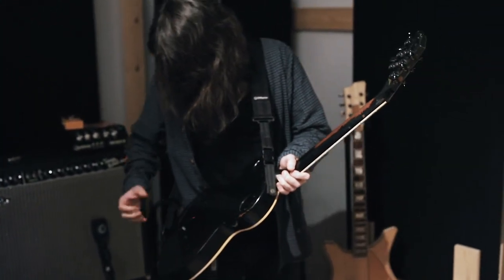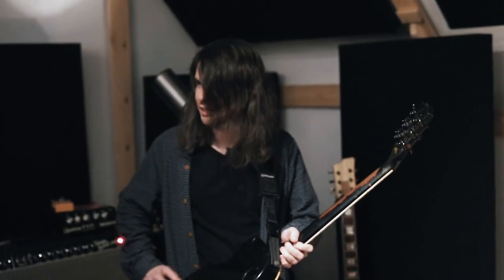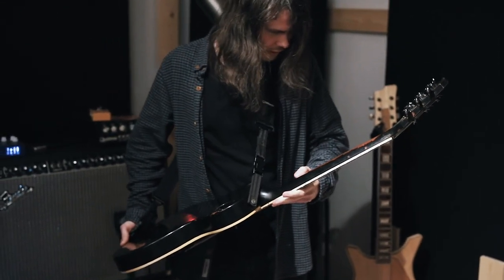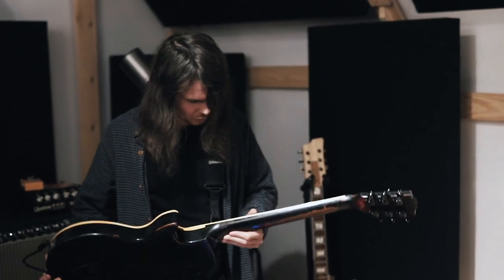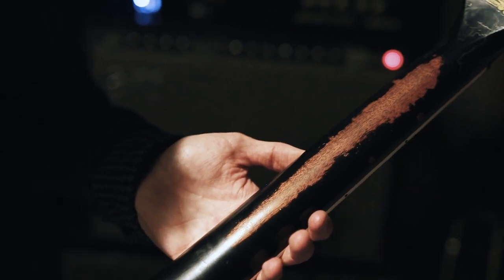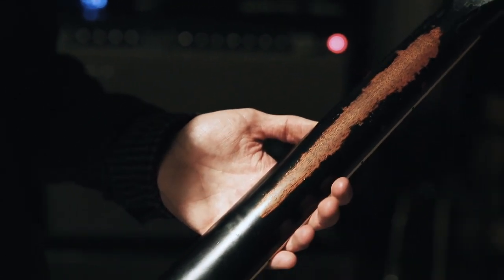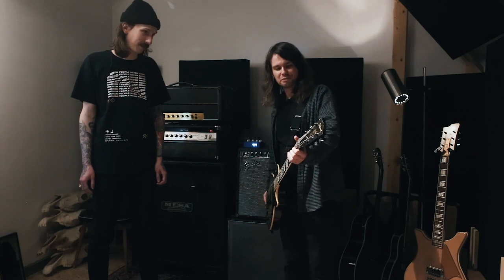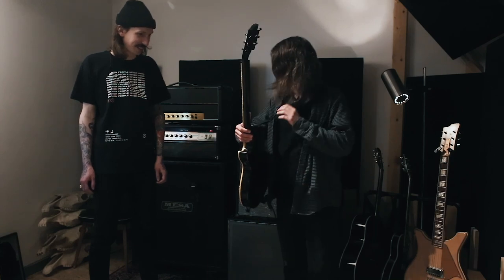Does it still have the cavity for the EMG battery? It actually never had a dedicated cavity — the battery was just in the control cavity. As you can see, it has been used and abused a little bit. For instance, on our last show in Russia, someone put it next to a light and part of the neck finish got molten. So I'm kind of on the lookout for an alternative for this guitar, to retire this one.